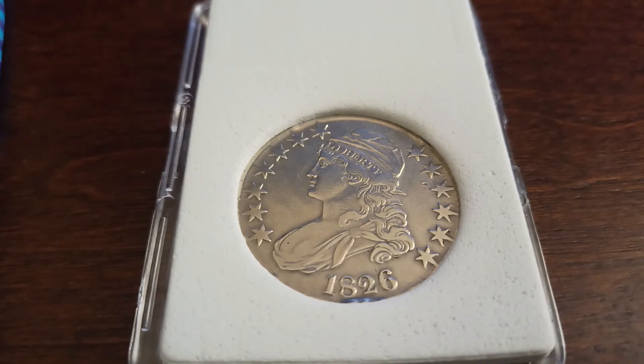Especially in greater condition. My coin — you can see for yourself — I believe it's about Extremely Fine. You can still see the grooves, boundaries, and everything on the stars and Lady Liberty herself. There it is: an 1826 Philadelphia Mint silver Capped Bust half dollar.